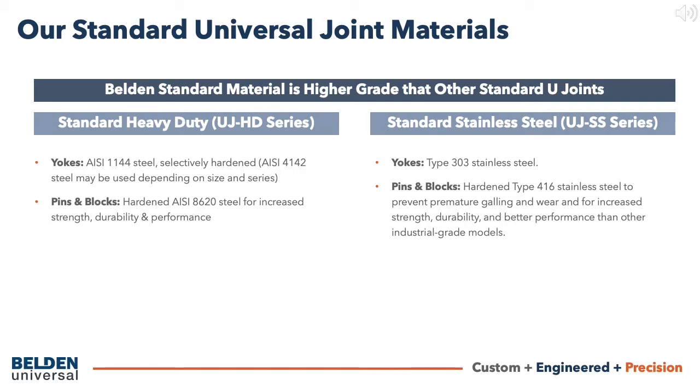Our standard stainless steel yokes are manufactured from 303 stainless steel. Standard stainless steel blocks and pins are manufactured from hardened 416 stainless steel to prevent premature galling and wear. All components are precision machined, selectively heat-treated where applicable, and manufactured to close tolerances.